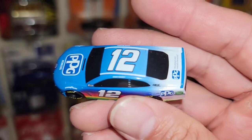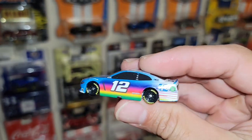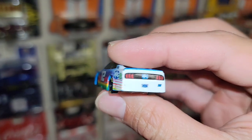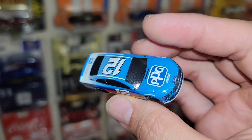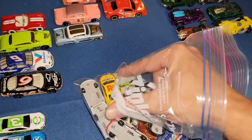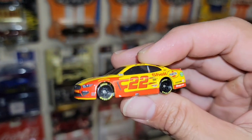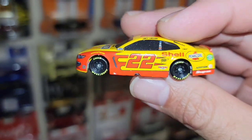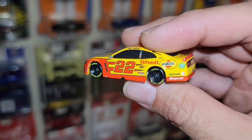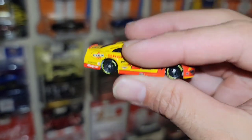We have the PPG number 12 — this is the Ryan Blaney. Check out that color fade, that is really nice. Of course driving the Mustang, this is definitely going to be another heavy hitter from my collection. This one right here — I was eyeballing this livery. This one's my favorite one that Joey Logano drove — I loved this number 22 Shell car.